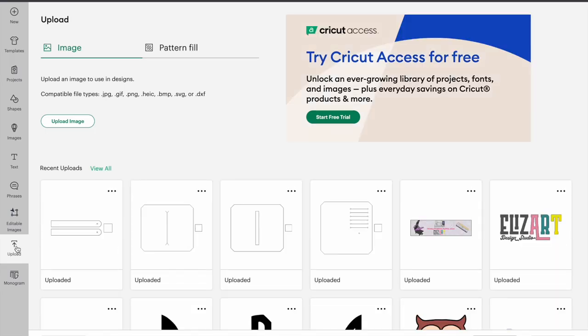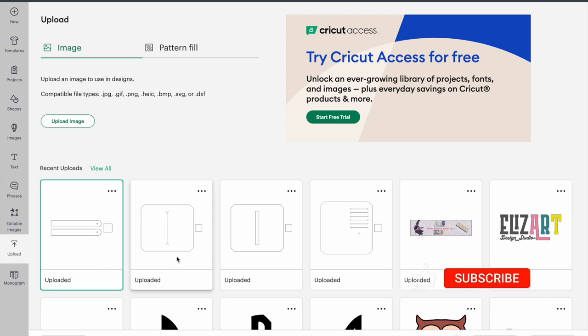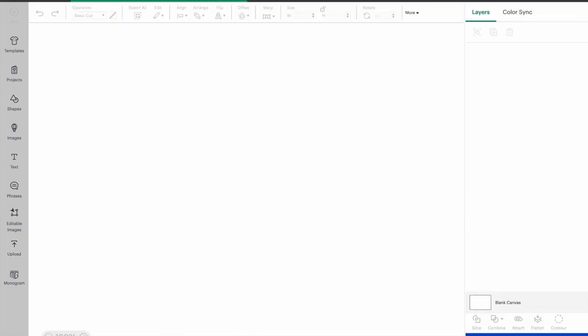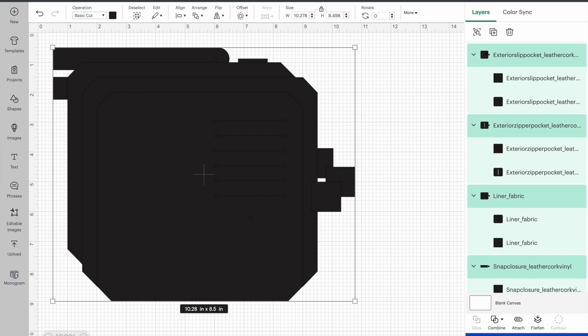I'm clicking upload here on the left panel and here are the files for my Purse Pal. I'm just going to click all of them — the tab, the liner, the zipper pocket, and the slip pocket — and I'm going to add them to canvas. So they're all coming together.